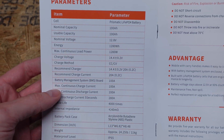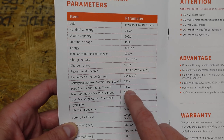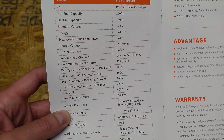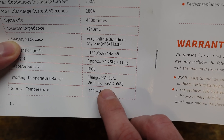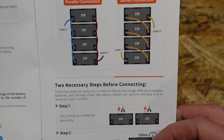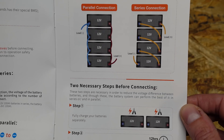Taking a look at the manual, we can see some of the basic specifications. It's a 100 amp hour battery. Recommended charge current is 20 amps. The max continuous charge and discharge are both 100 amps. The max surge discharge is 280 amps for up to 5 seconds. We can charge this battery when it's above freezing, and we can discharge it all the way down to negative 20 degrees Celsius. This battery supports up to 4 connected in series for a 48 volt nominal system, though honestly, if you're going to build out a 48 volt system, I would just purchase a 48 volt battery at this point. But it is good to know the specification for series connections.